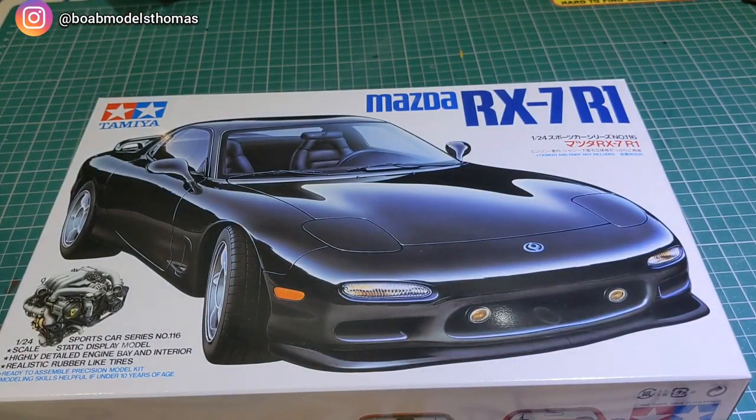This is a really nice looking kit — typical Tamiya quality. Thank you very much to Andy, Joe and Ben from Kent Models for sending this to me. Really looking forward to turning it into something interesting. Thanks a lot for watching — please do comment, like, share and subscribe, and I'll see you soon.